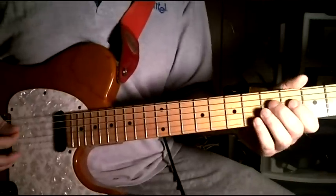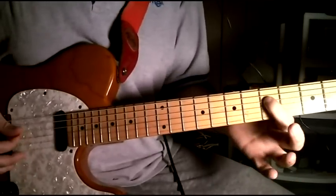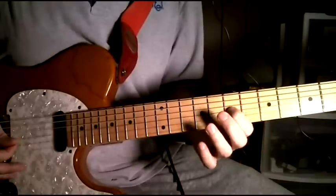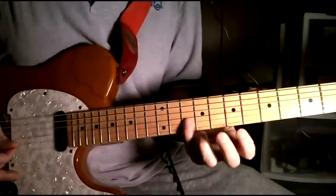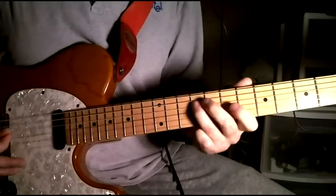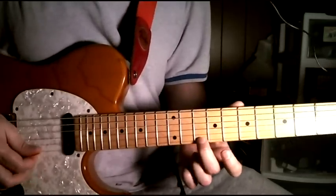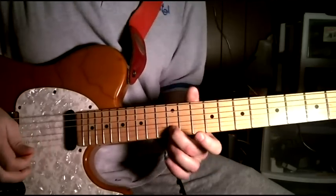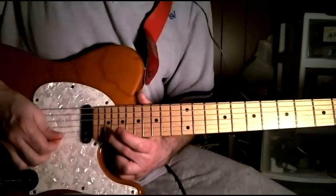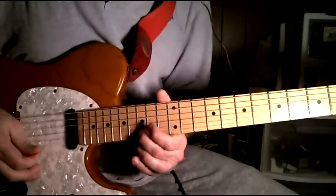After that we do the first pattern again, with some changes at the end. Then we start on that note again — 10th fret of the 1st string — going 12, 14, 15, 17, up to 21, and ending on the 22nd fret.